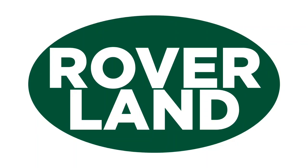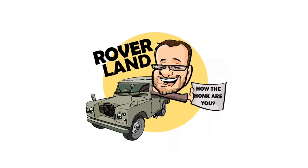Ha ha ha ha! G'day, g'day! How the honk are ya? This is your friend Dan-O, and this is Roverland, the YouTube channel that's anything and everything Land Rover.